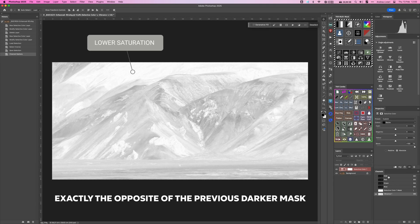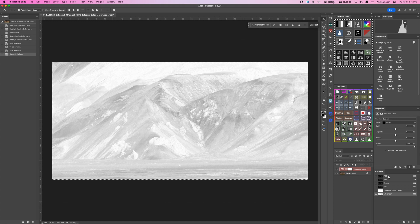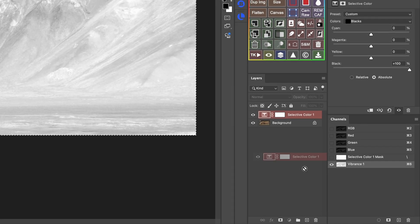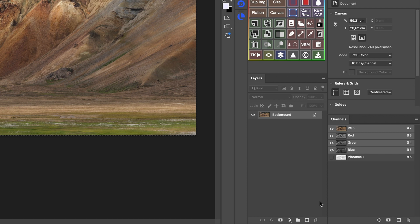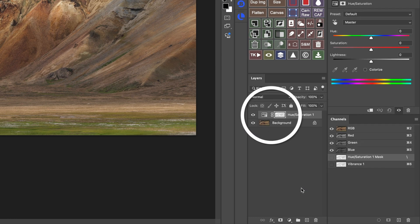The whites represent the areas with lower saturation and black represents higher saturation in this case. As you can see, the Vibrance mask tends to be quite light since most images have a lot of low saturation areas by default. Now let's apply our mask — I'm going to turn off the Selective Color layer since we don't need it anymore. Now that we have our mask, I'm going to select the Hue Saturation adjustment layer, and you will see the mask applied automatically.